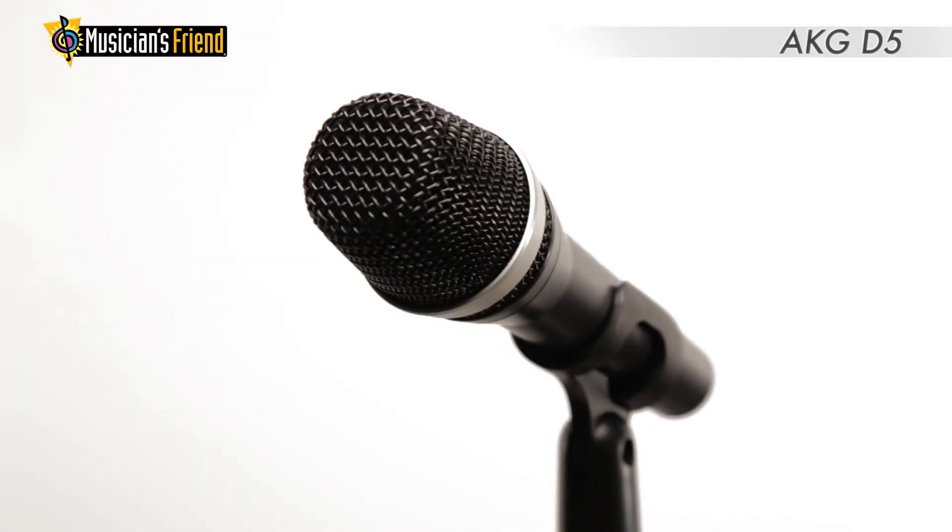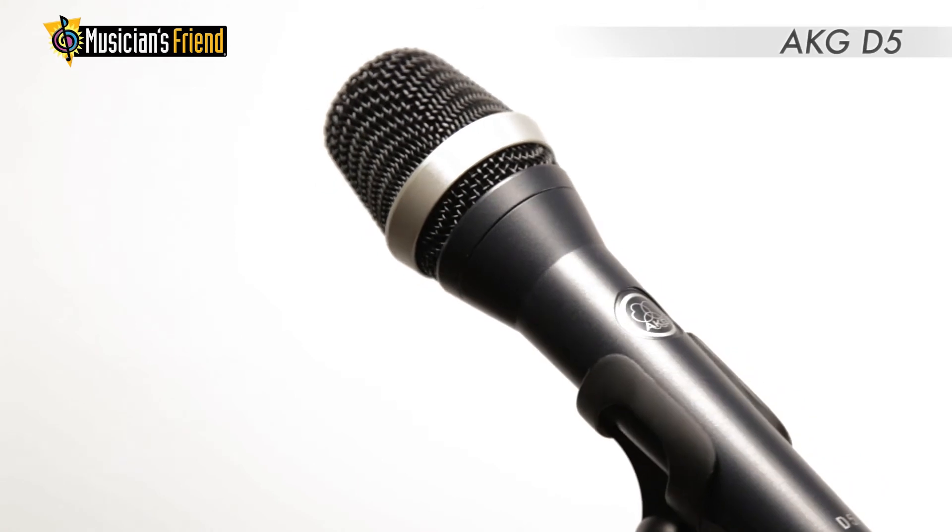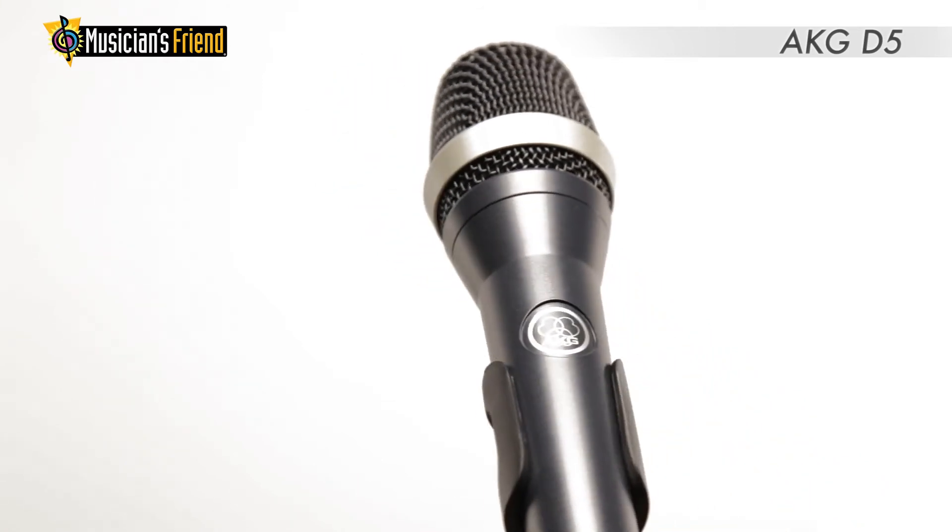The dual shock mount design eliminates handling noise, and an integrated pop filter stops pops and wind noise right at the source.